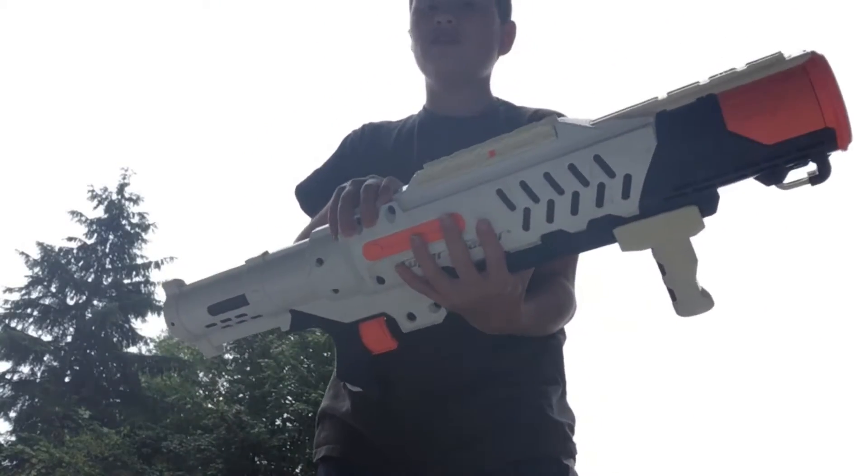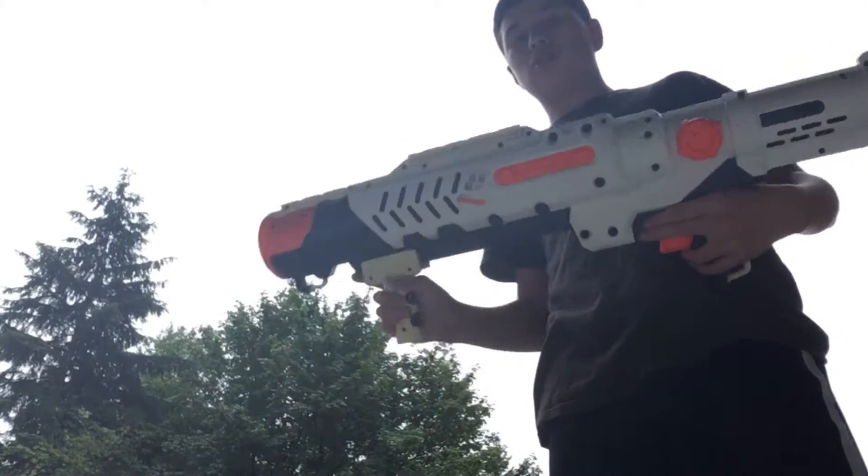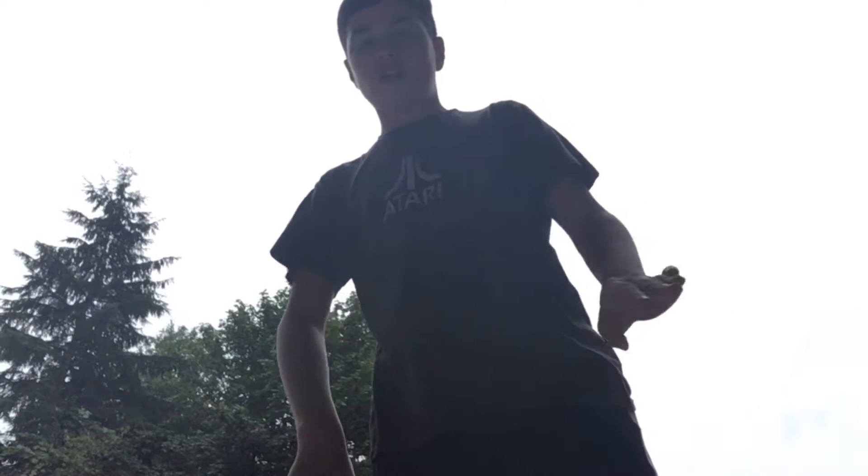It literally just rained here, so it's kind of wet. Anyway, I'm gonna grab my gun, which is of course the Hydro Cannon — because it says so, the title says — and I'm gonna do a review on it. I'm gonna fire three shots randomly, and then I'm gonna fire another three shots at the firing range.